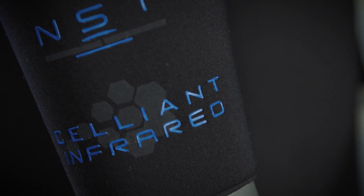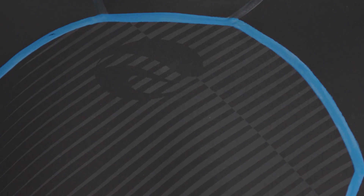Cellient Infrared technology reflects your body heat and improves body circulation, enabling you to use less energy, improving overall warmth, and increasing your dive time.